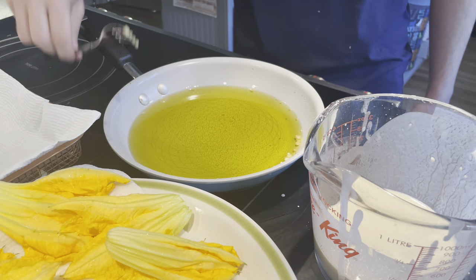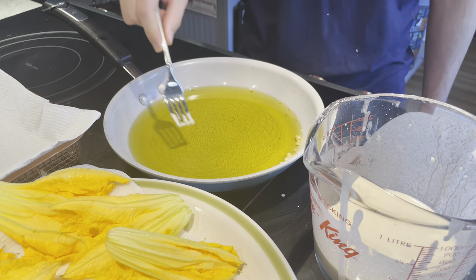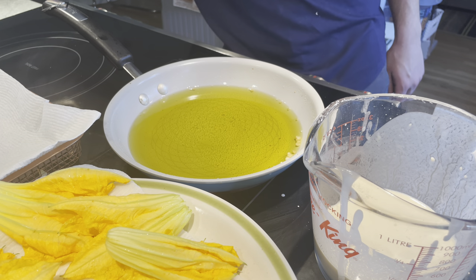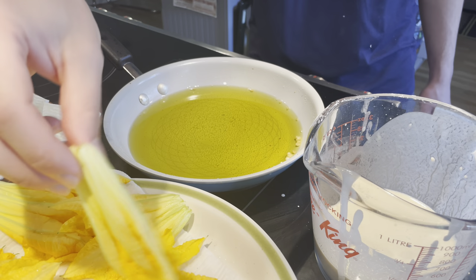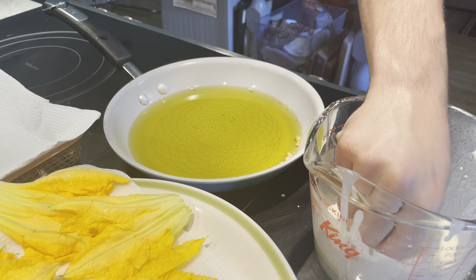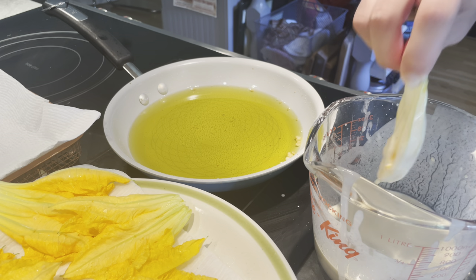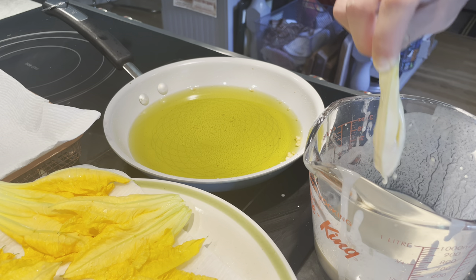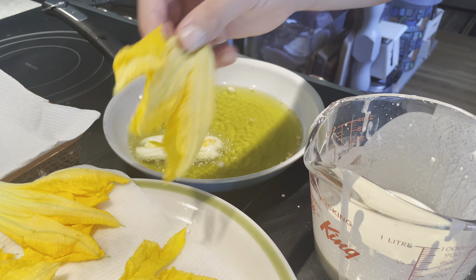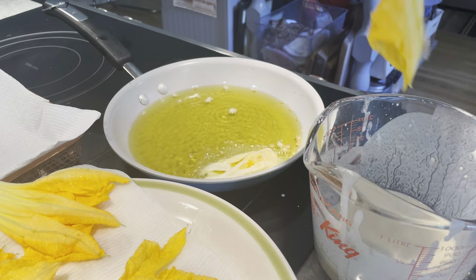We're ready to start frying. To test the oil, just take a little bit of the batter on a fork — once it's hot and bubbly, you're good to go. Take a flower, give it a good dip in the batter, let the excess sort of drip off, and carefully place them in. If you spread out the leaves — those are the petals — it will make it crispier.